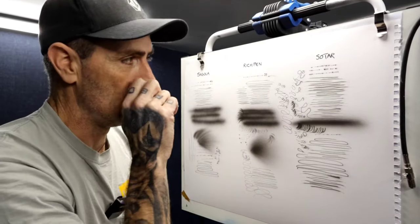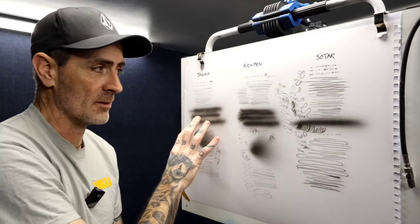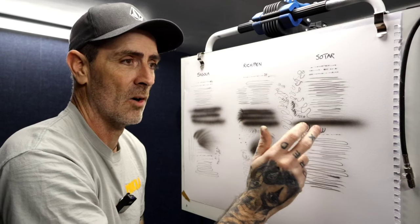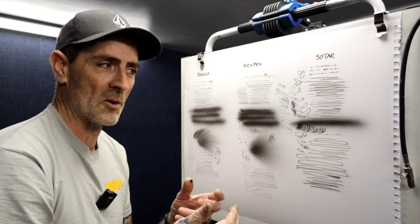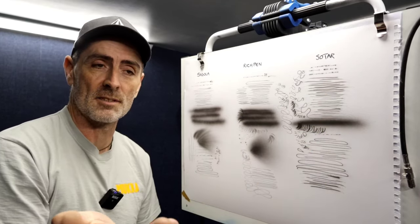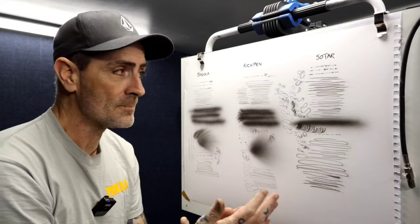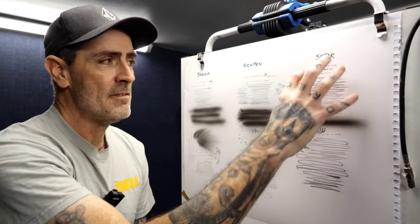I don't want to say which one's the best because they're all good in their own right. I've sat with the Segola recently on a piece of artwork and I think it's phenomenal. I know what the Rich Pen can do — brilliant. And I've sat with the Sotar on a piece of artwork and absolutely loved it because I didn't get any tip dry — it just flowed nice. I used the Sotar on the Ford Focus side panels, if you've seen that video, and I just really enjoyed it. I'd recommend all three. Price-wise they're all just over the £100 mark.